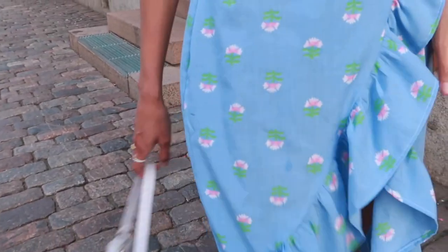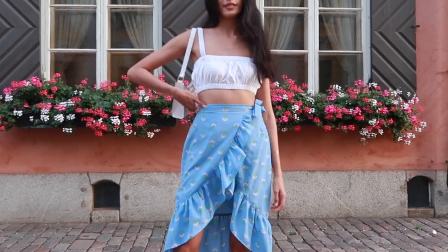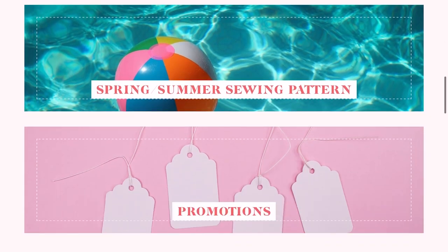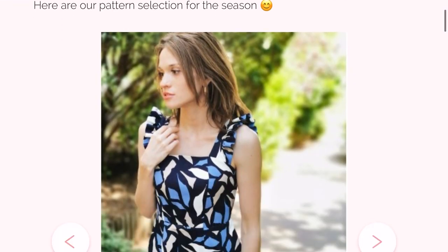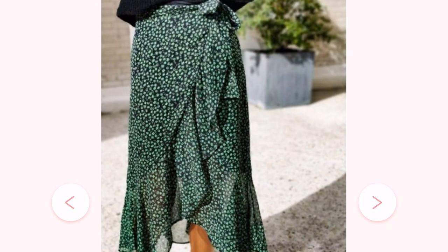Before we start, I would like to thank WISO for sending me the patterns I'm going to use for today's tutorial. WISO is a French sewing patterns marketplace created by Juliette. While she was having trouble finding trendy patterns, she came up with the idea of WISO. Today, WISO offers more than 800 sewing patterns and they have 110 creators.